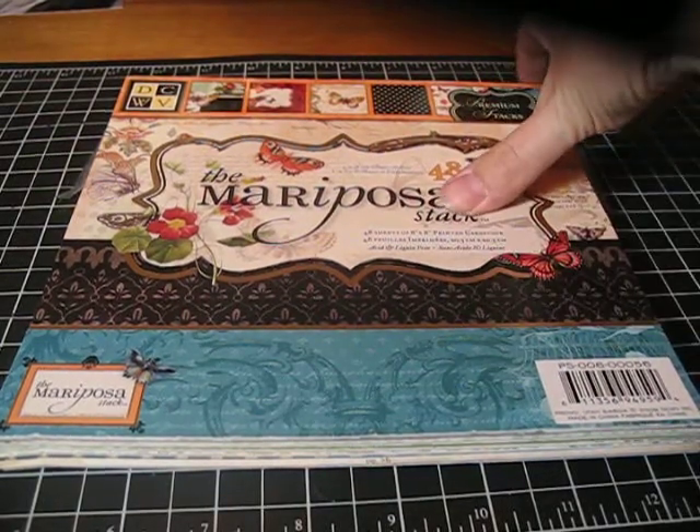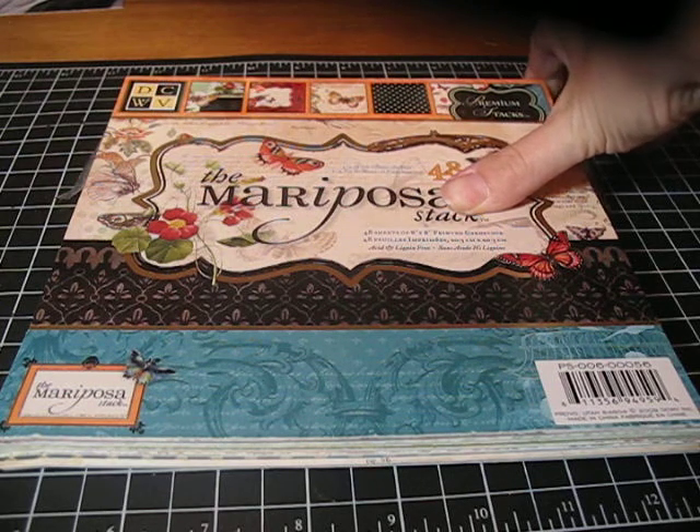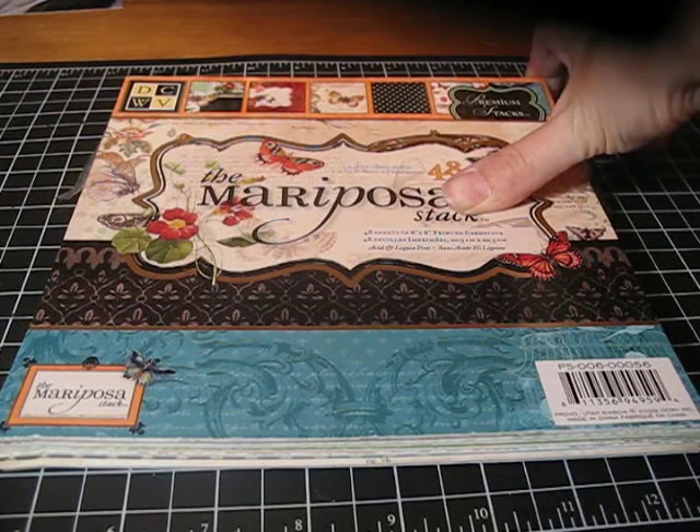I'm going to start out by showing you what I've made with this stack, and then I have one other stack that I started on that I haven't made very much with, but I'm going to show you that as well. So, here we go.